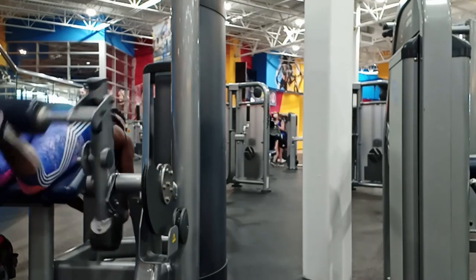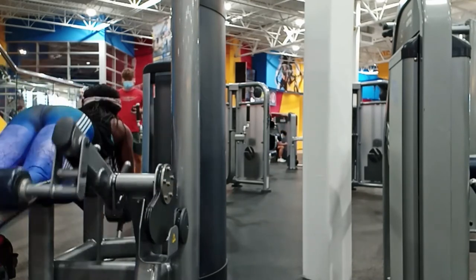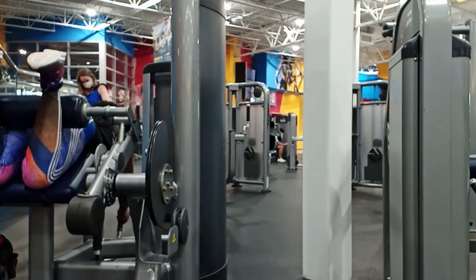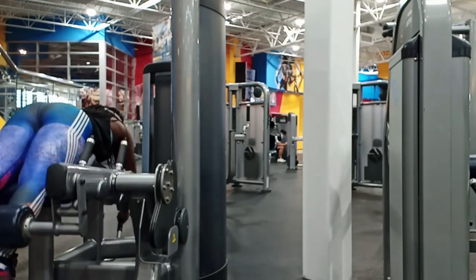After that I went ahead and finished up my leg workout. I had to complete my hamstrings work, so I got on the laying-down leg curl machine and did about eight sets of that. That felt really good.